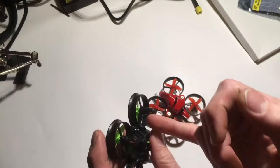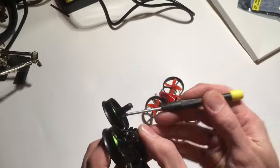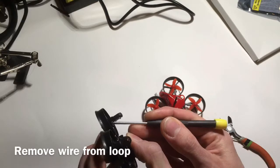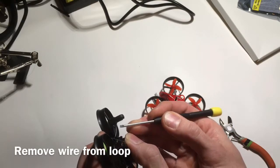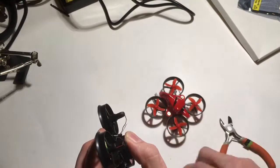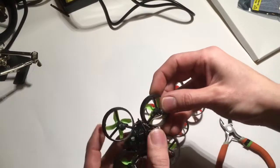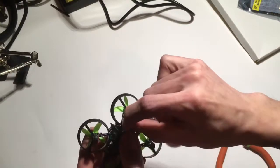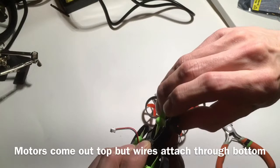What you'll notice is the motors are wired to the back side. It's hooked underneath this loop. You need to pop it out of the loop. And if you try to remove it, you'll notice the wire is on the inside of the frame, but the motor can only go up.